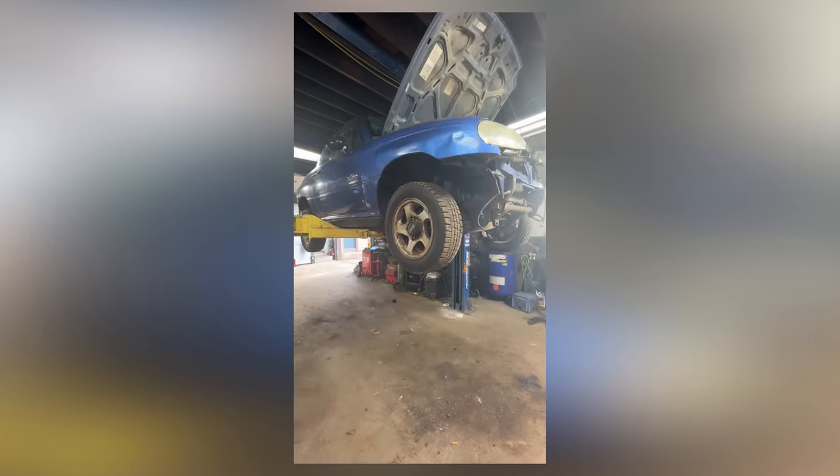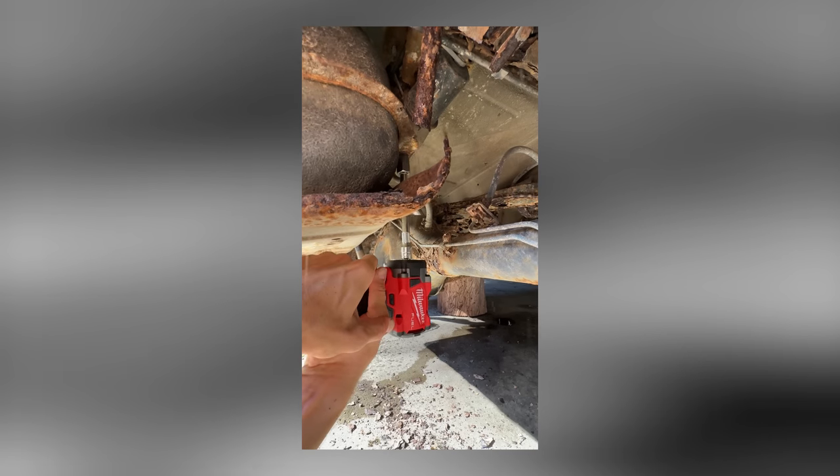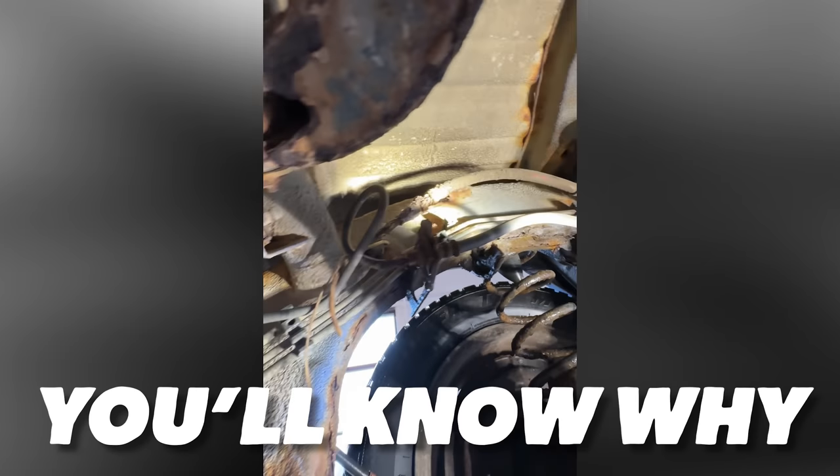Now I have to answer the question everyone's wondering: how much rust is under the tip of this turd iceberg? We get her up on the lift. Holy — this might be the worst rust I've ever seen. You might not be able to get parts. Is it structural? That's a fuel line. Definitely keep an eye on that. So if you smell gas, you'll know why.